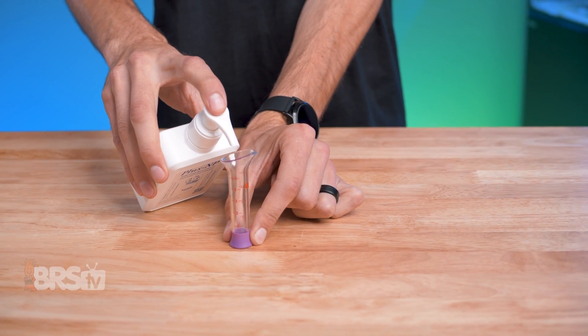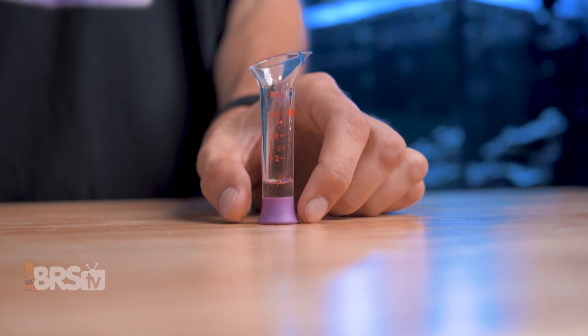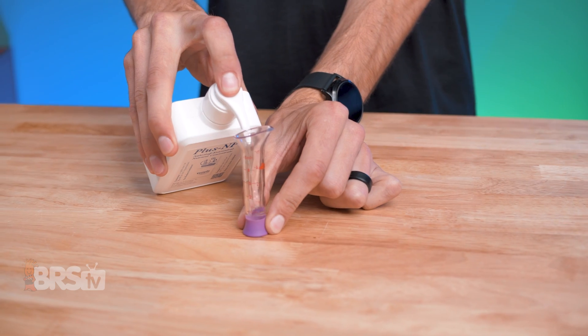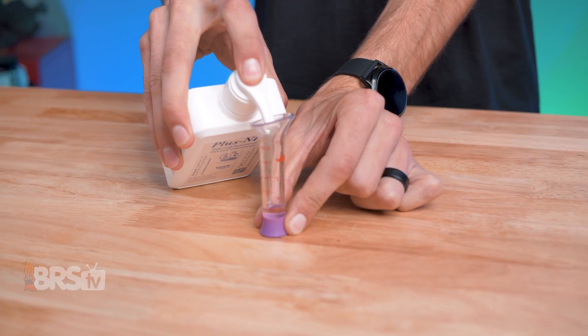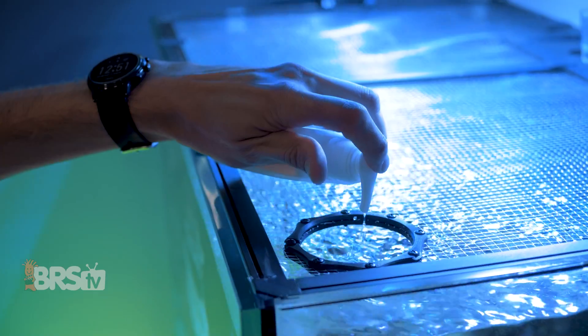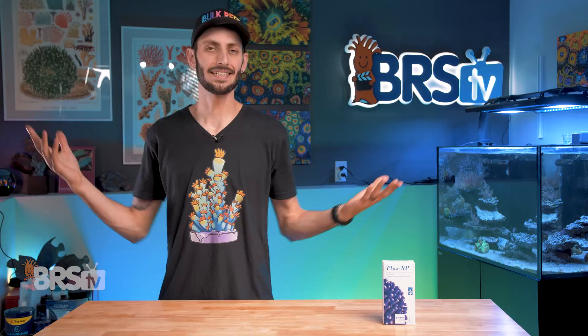Step two is to add one milliliter of PlusNP per 26 gallons of system volume daily. For reference, each full pump of the nozzle on the bottle will dispense approximately one milliliter of PlusNP. You'll want to add it in a high flow area of the tank, like over a flow pump, shortly after the lights turn on for best results. But even if you forgot to dose it first thing in the morning and you add it in the middle of your light cycle, no harm done.